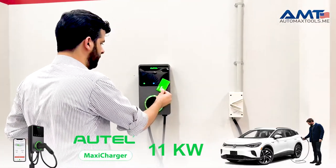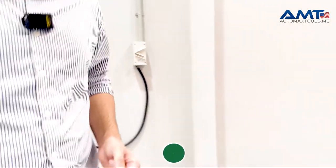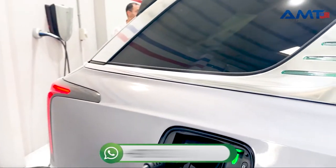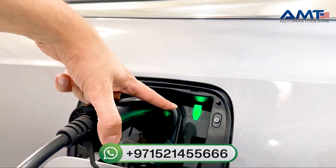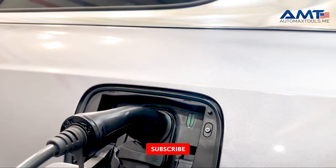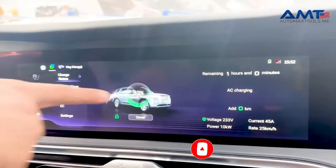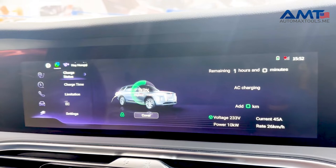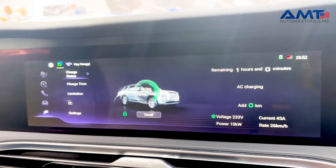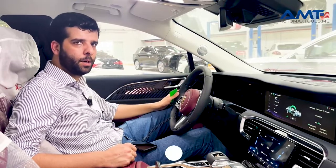Using the Autel RFID card, just tap the card here and the charging will start. As you can see, the indicator light has turned green, which means charging has started. Inside the car, it shows 93 percent battery, along with the complete kilowatt rating, voltage rating, and battery percentage.